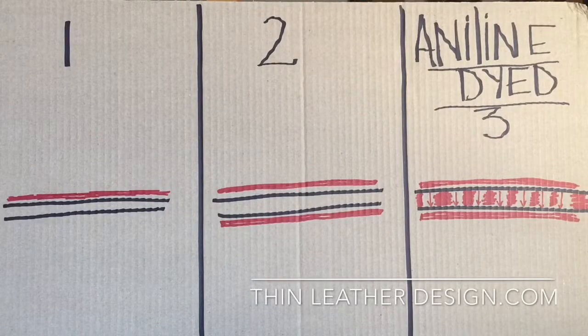Hi, this is Adolfo from Thin Leather Design. In this video I'm going to show you how most companies put the dye on their leather.